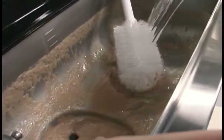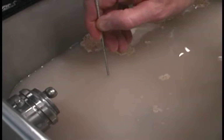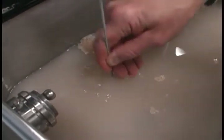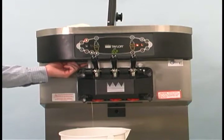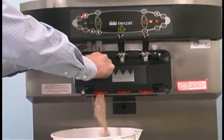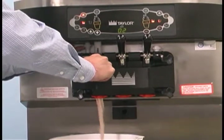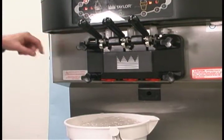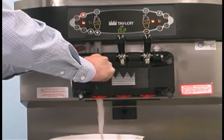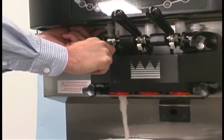To rinse the machine, pour two gallons of cool, clean water into the mix hopper. With the white hopper brush, scrub the mix hopper and the mix level sensing probe. Use the medium sized white brush to clean the mix inlet hole. With a pail beneath the door spouts, raise the prime plug and press the wash button. When a steady stream of rinse water is flowing from the prime plug opening in the bottom of the freezer door, open the draw valve. Drain all the rinse water from the door spout. Close the draw valve and push the prime plug down. Press the wash button cancelling the wash mode. Repeat this procedure using clean warm water until the water being discharged runs clear. Repeat these steps for the other side of the machine.